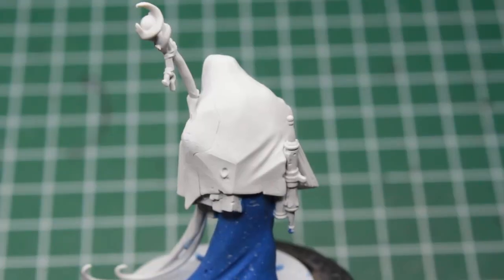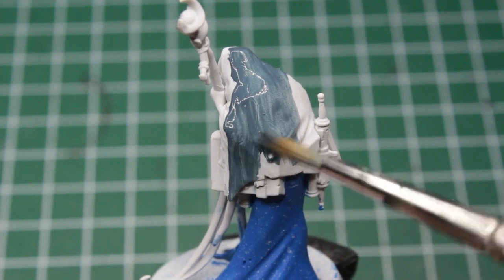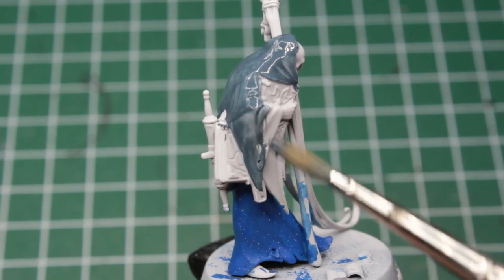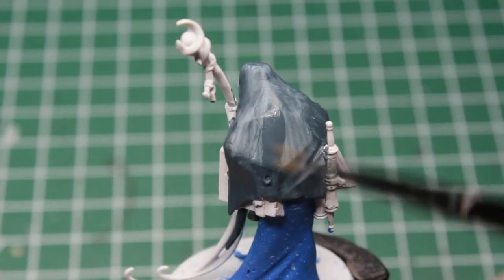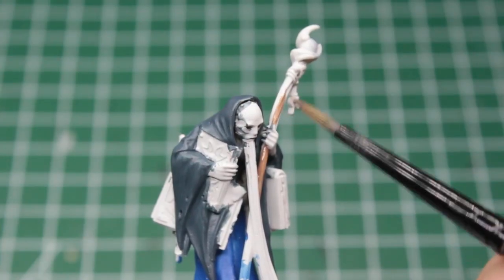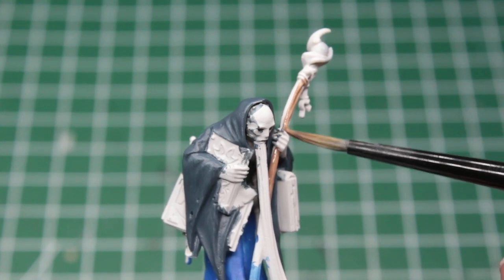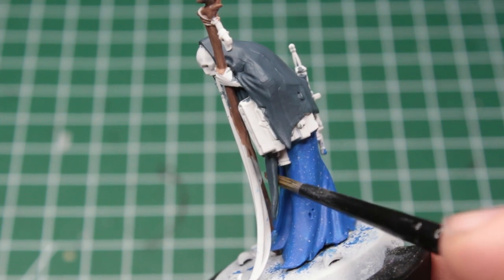Done with his robe, we take a dark gray with a slight tint of blue to it and start painting his hood. Dark colors over a white primer can be just as challenging as painting bright colors over a black primer, and in this case we definitely need a second coat to cover everything up nicely. Having the cloth done, we take a pastel brown and paint up the wooden staff he's leaning on. This is quite easy for the most part, but you definitely need to avoid the night sky robe.